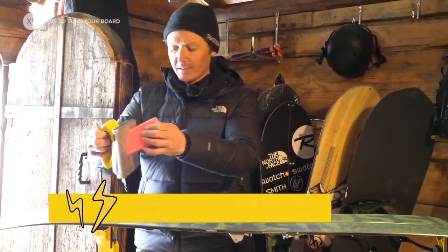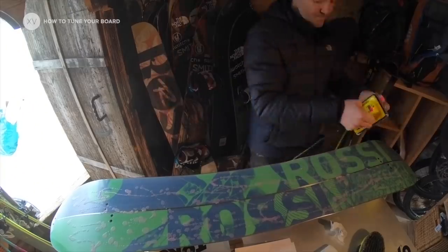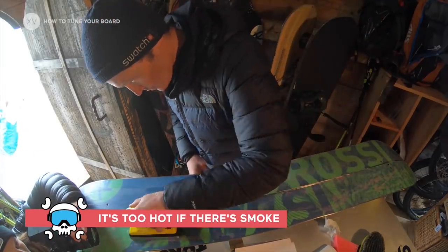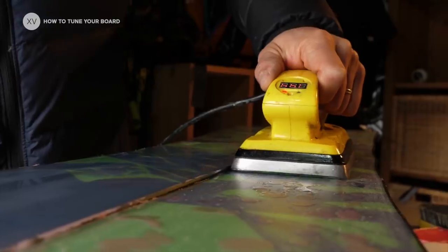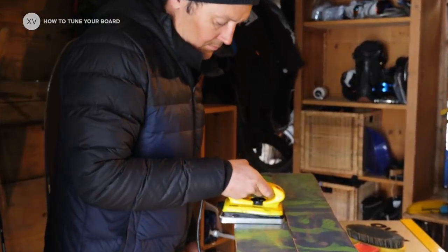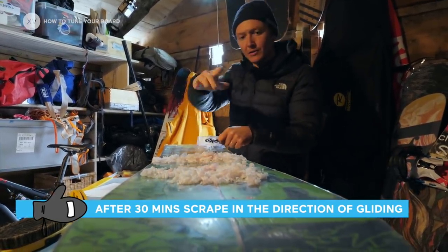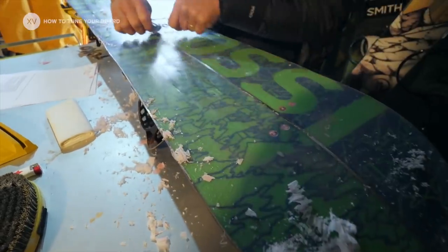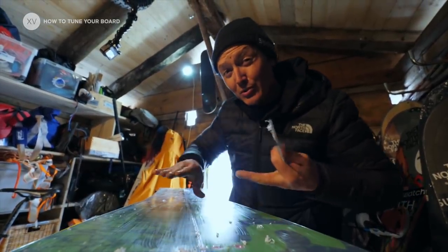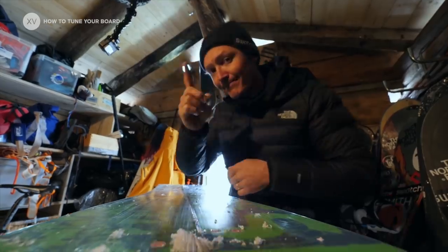Put a little bit of wax everywhere. You could use the iron from your grandmother. In terms of temperature, you need it warm enough so that it melts the wax but not so hot that it smokes. Always iron in the direction of gliding, front to tail. It's important to really take all the wax away from the base, because if you put your skins on without riding first, the wax could stick to the glue — and that's the end of your skins. So watch out on this one.